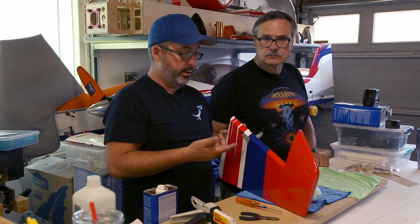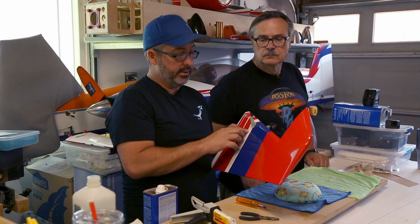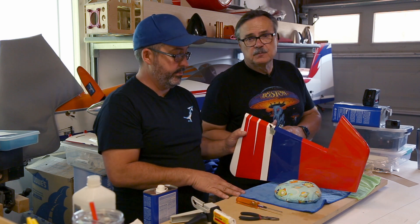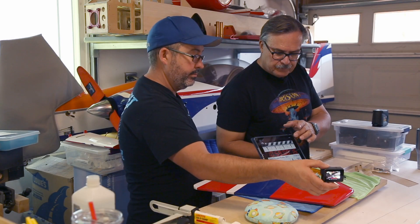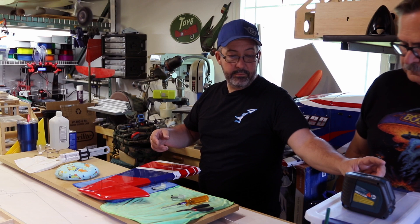That is how you put the control horns on your rudder using pull-pull on the Extreme Flight Yak. If you missed any of the finer details like prepping the control horns or the covering on the rudder, go back and check our video on doing the elevators. If you like these videos, please give them a like and subscribe - that helps out the channel quite a bit. We're at 477 subscribers now; when we get to 500 we're going to give away a drone, so subscribe today to be in that group. Next time we're going to show you another building step very soon.